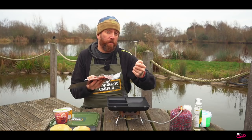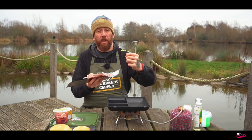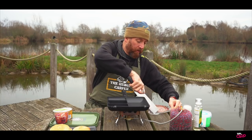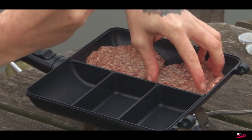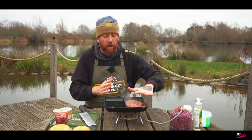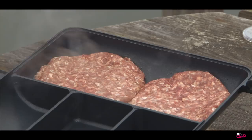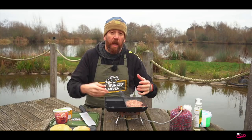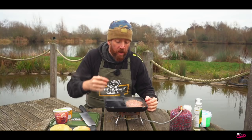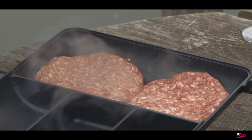A lot of the problem when you've got a dry burger is because people are using mince that's really lean. You need about a 20% fat ratio in a burger just to keep that moisture running through it. We've got the two burgers in the larger section and we're just going to start those cooking off. You can just hear them sizzling away. The steam's coming up, so they're just going to start colouring up beautifully underneath and we'll just keep turning them to keep that moisture running through so they don't dry out. The fat is going to come naturally out of those burgers as they cook through.